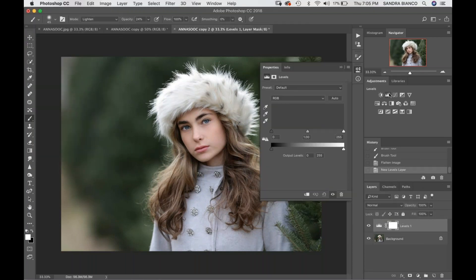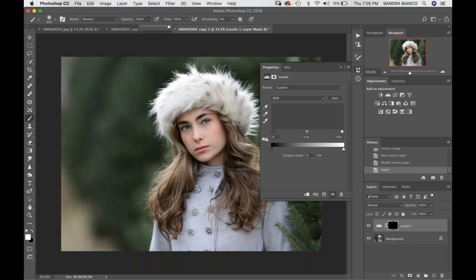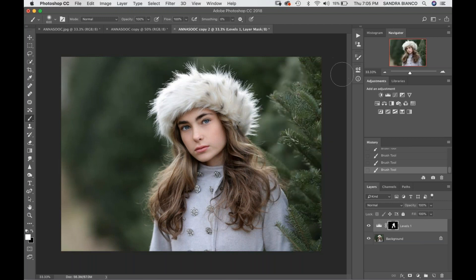Once I'm done with that I'm going to flatten this and grab a Levels layer — this is sort of a final touch I do on most of my images. I'm going to bring up my midtones, bring up my highlights just a little bit, and bring down my blacks to give it a little contrast. You can see how subtle that is, but it's giving her skin that little bit more of a glowy look. I'll hit Command+I to invert that, because I only want this applied on my subject's skin. I'll take my brush up to 100% and paint it on — I can even paint on her hair if it needs a little bit of pop.